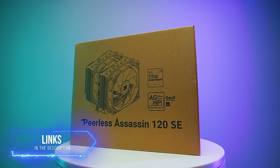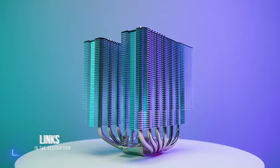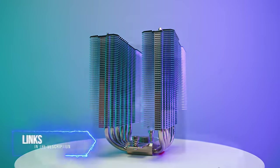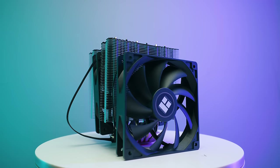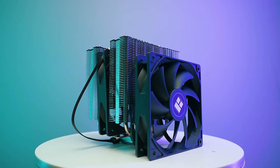The last cooler is the Thermalright Peerless Assassin 120 — a dual tower costing only $40. I highly recommend checking out all the coolers in the description below. This is probably the best bang-for-buck cooler in the world. Let's get it installed and see how good it is at cooling the 13900K.